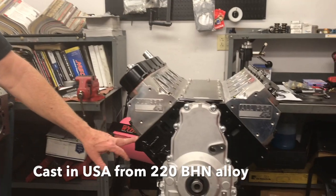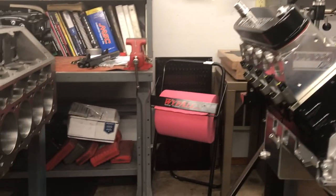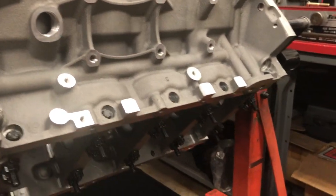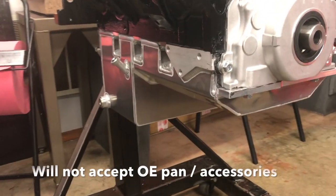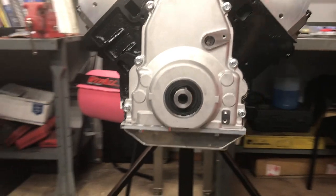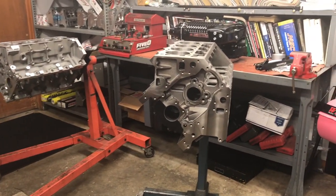This is one of the original Dart LS Next blocks and you'll see the difference is the skirts. The SHP version has skirts, as do all of the LS blocks, but this original version does not have a skirt. From the side, you can see it requires a special oil pan — we have a custom one that will take advantage of that feature. But the SHP and the new SHP Pro are all skirted and will take standard GM type design.